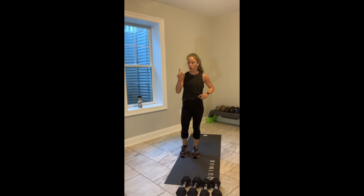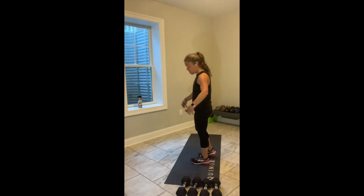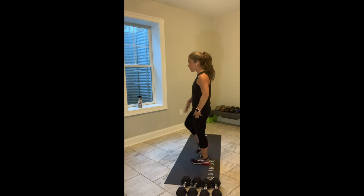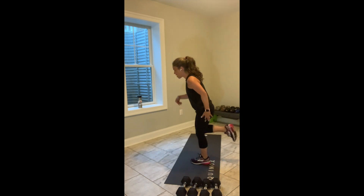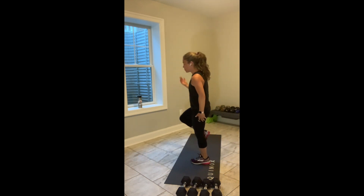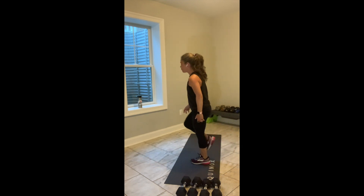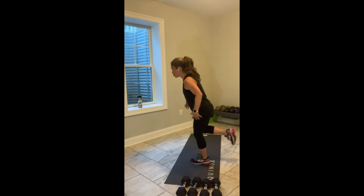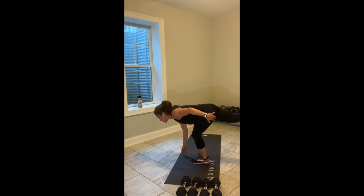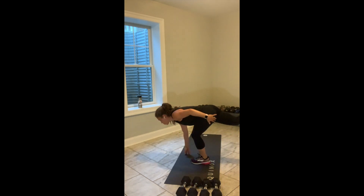We're going to move into our single leg RDL in 5. If you have no idea what that is, no worries. 4, 3, 2, break. Shift your body weight into your left leg. Bring your right knee up. Reach your right hand towards the floor. Stand up. A couple things I want you to focus on: keeping your chest open, keeping your spine long, and pointing your right hip towards the floor.